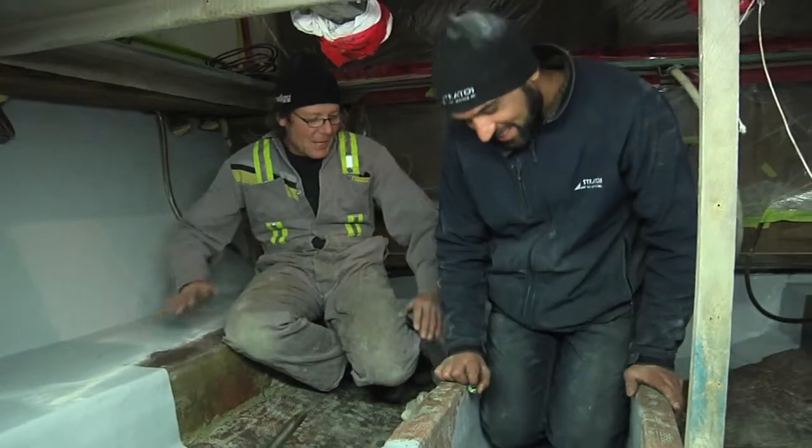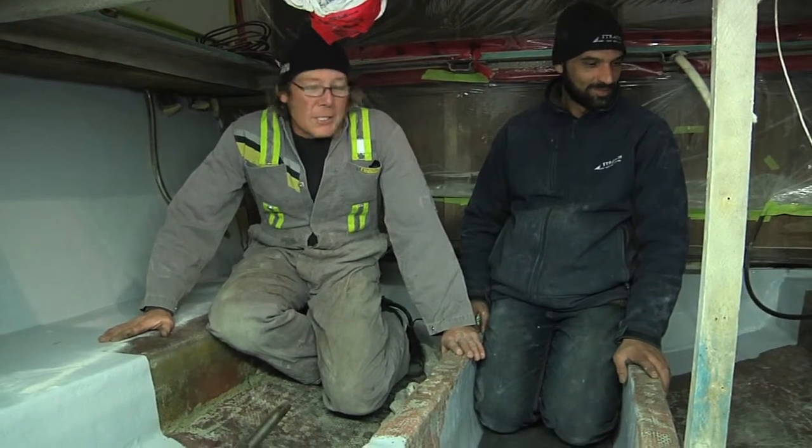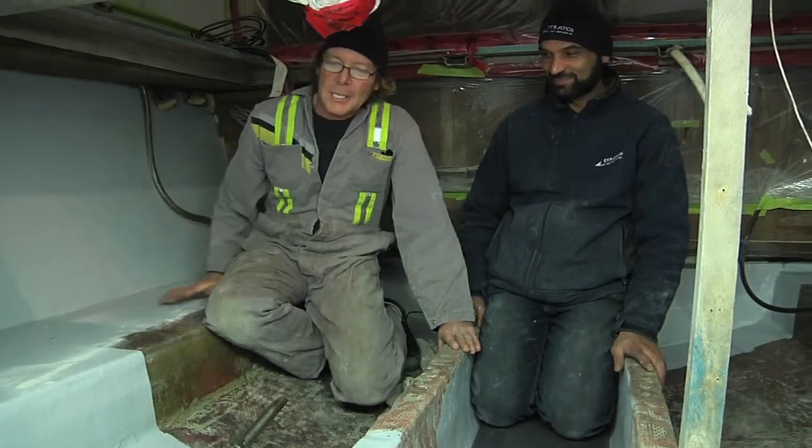Stan from Stratos here. We are in the pit. What once was an ugly bilge is now just a beautiful work of art. This is just gorgeous in here.